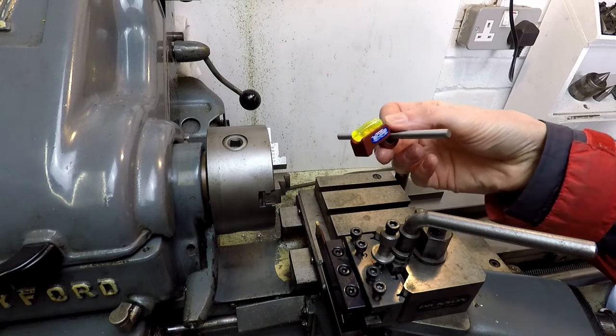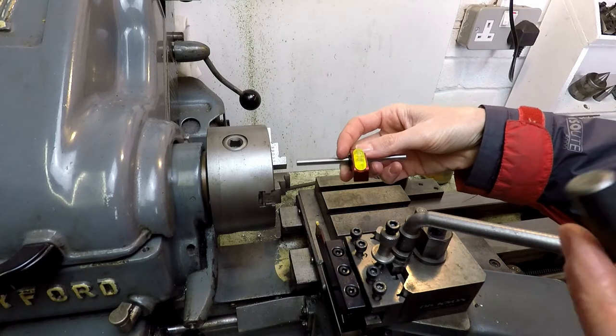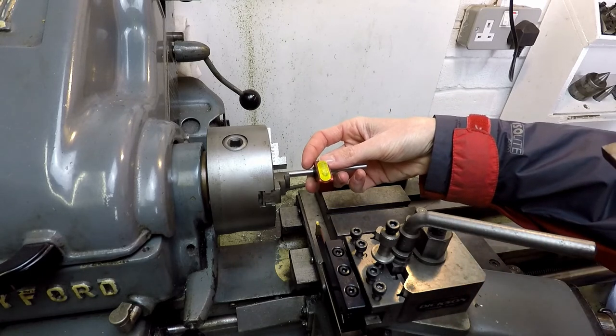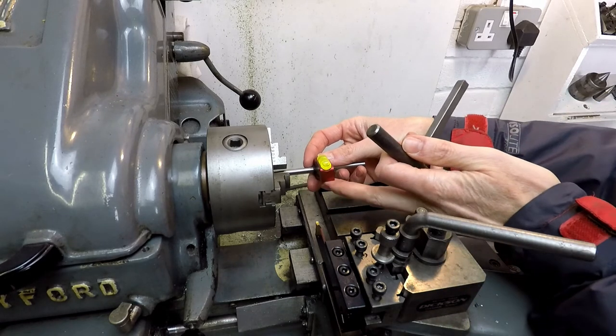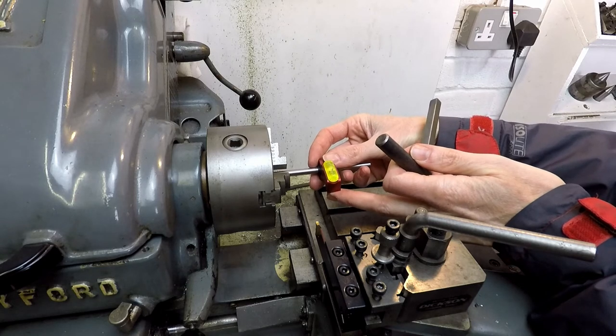To do that I'm going to use this little device here from Edge Technology. Effectively what this does is it gets inserted into the chuck. The little ledge there is rested on the tip of the tool, and when the bubble is in the centre you know you're on centre height.